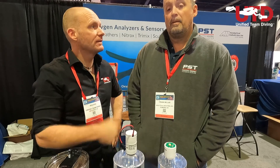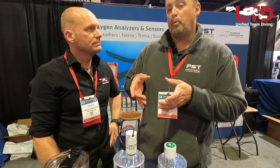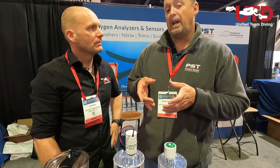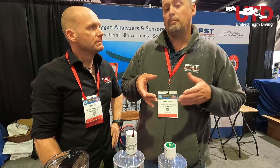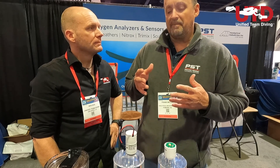O2 sensors used in rebreathers aren't exactly the same as those used in an analyzer. We do have some conformal coating because of the high relative humidity those sensors are exposed to, as well as extended testing for our rebreather sensors. With each rebreather sensor you get a digital printout of testing up to 1.8 ATM, as well as its initial millivolt output at that time.